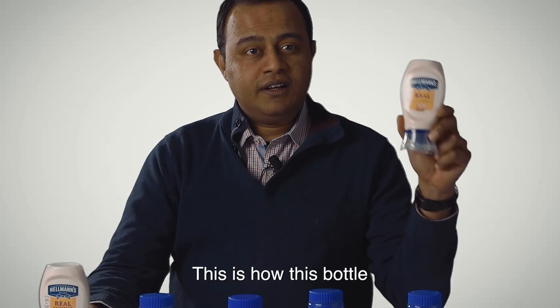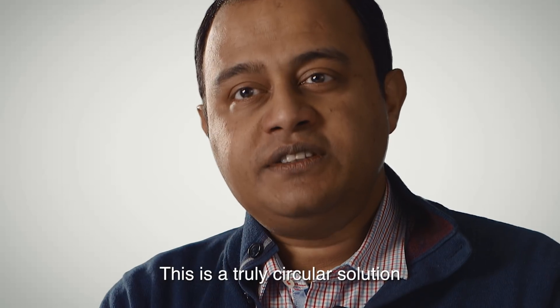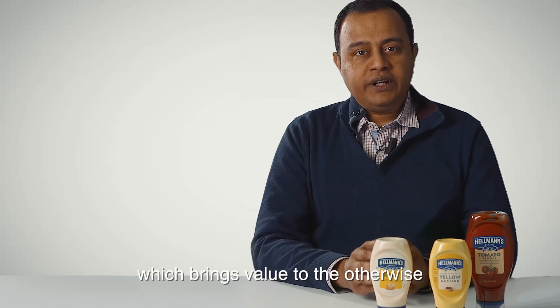And this is how this bottle is made back into this bottle. This is a truly circular solution which brings value to the otherwise non-recycled PET waste.